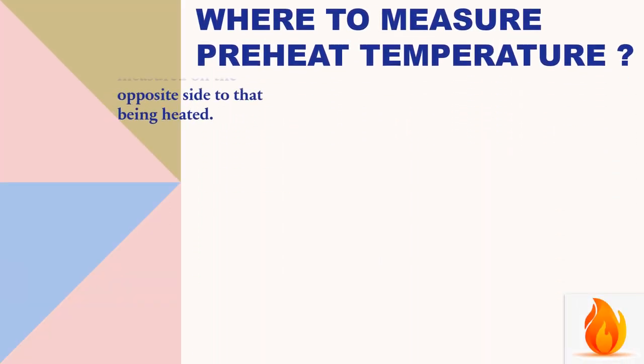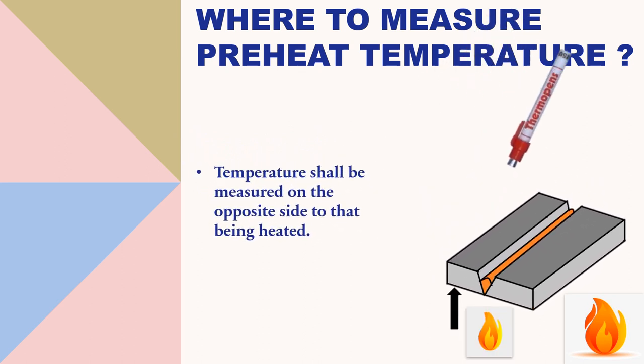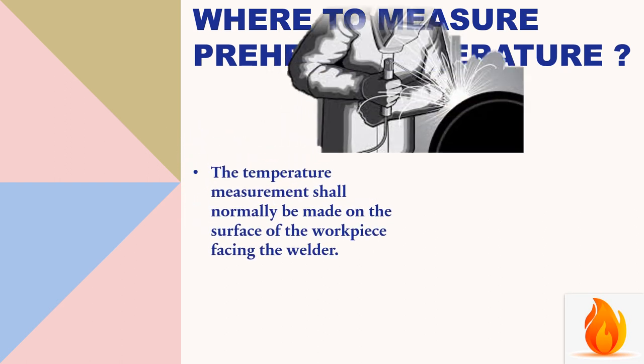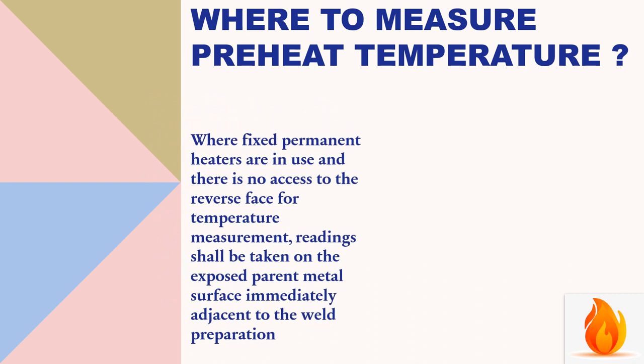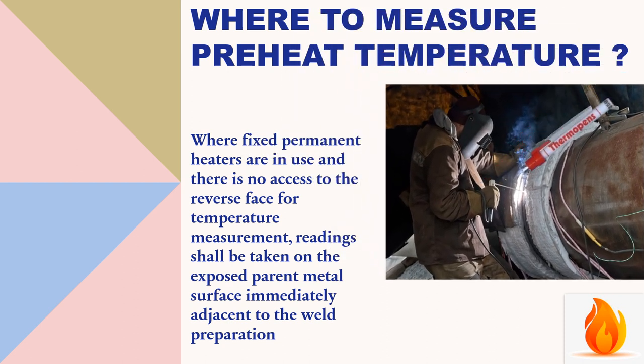Where to measure preheat temperature: temperature shall be measured on the opposite side to that being heated. The measurement shall normally be made on the surface of the workpiece facing the welder. Where fixed permanent heaters are in use and there is no access to the reverse face, readings shall be taken on the exposed parent metal surface immediately adjacent to the weld preparation.